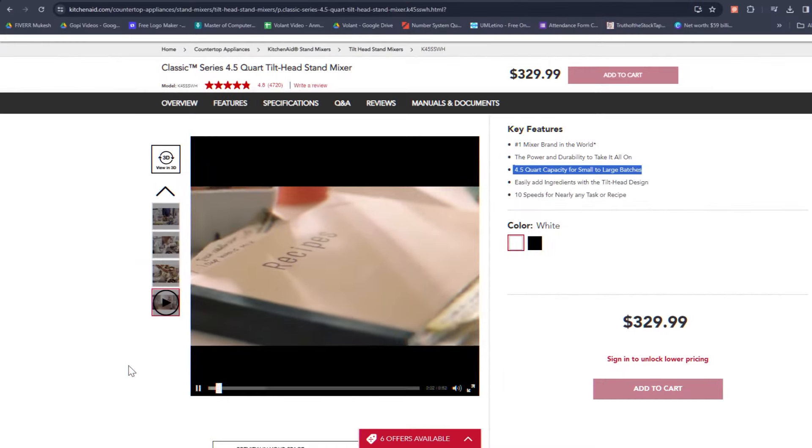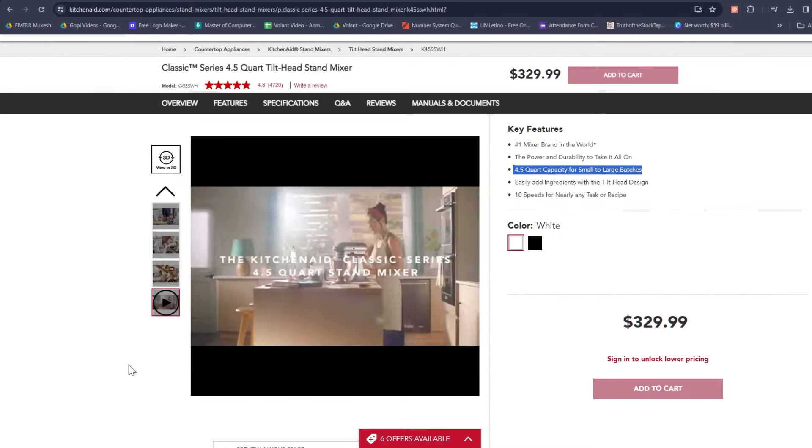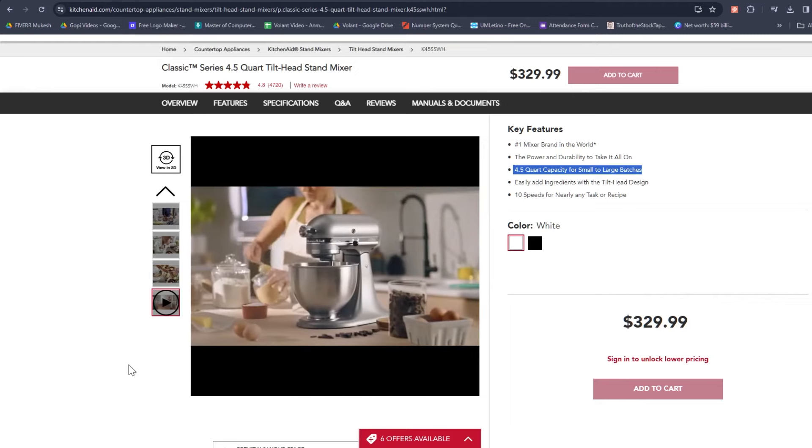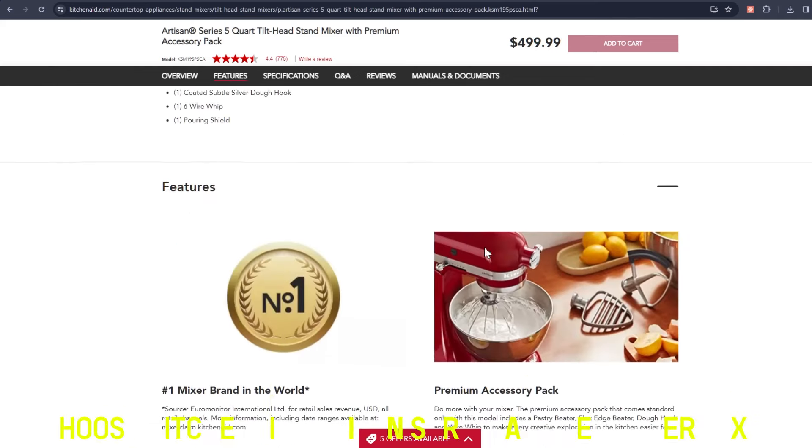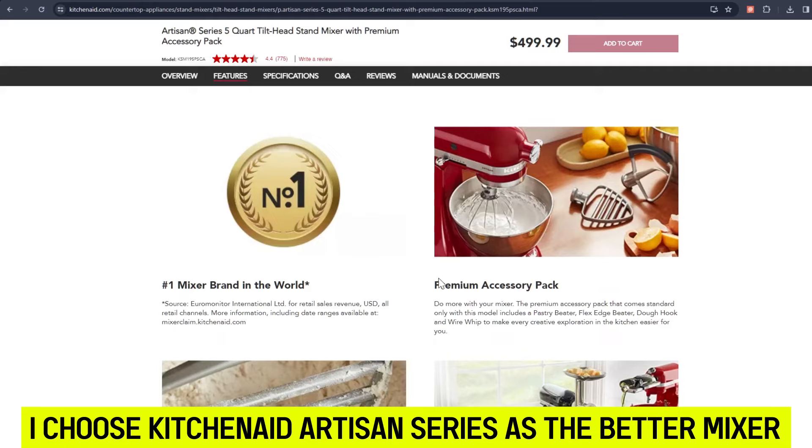So, which is better? The Classic series is good in terms of space efficiency and being lightweight, hence it's easily moved. On the other hand, the Artisan series has a robust work rate, bowl capacity, and is available in more colors. It also has a superior bowl design, making it easy to withdraw the bowl and its contents after mixing. For these reasons, I settle for the KitchenAid Artisan series as the better mixer.